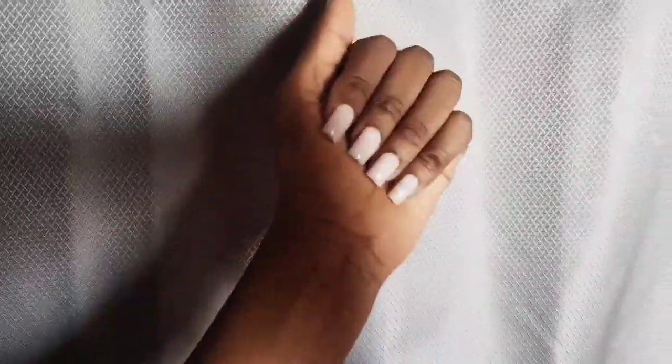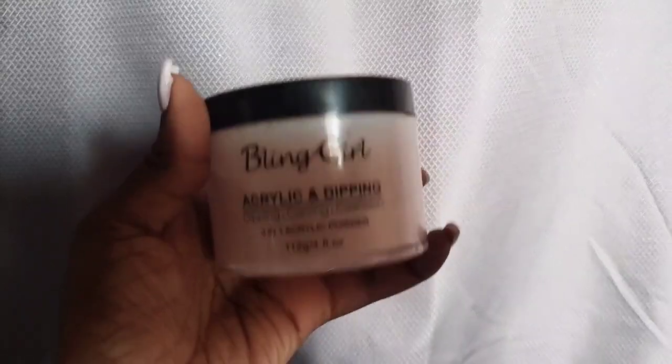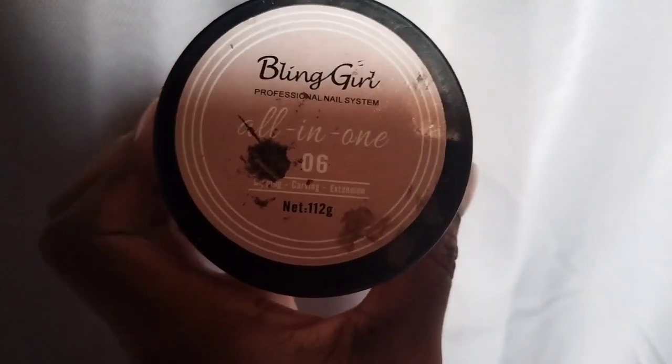So this is my nails all done! I don't want to bother you with the process. I used this acrylic powder — I don't know what shade it is, but yeah, nails are done!